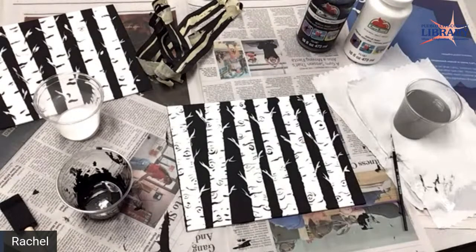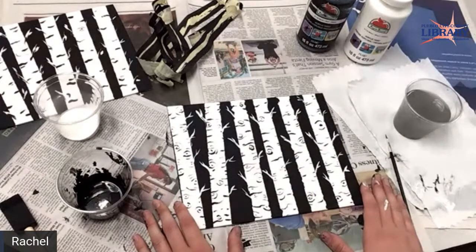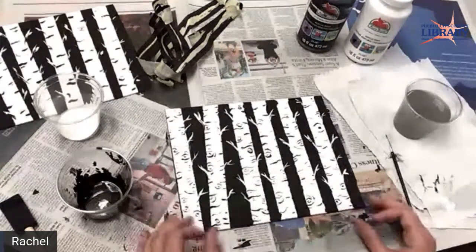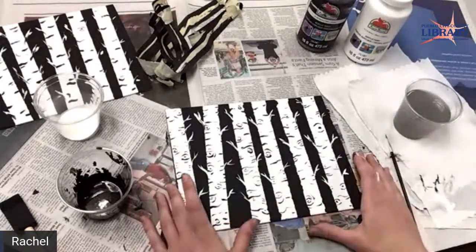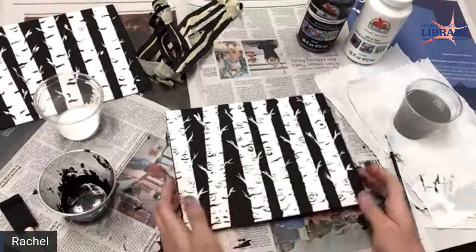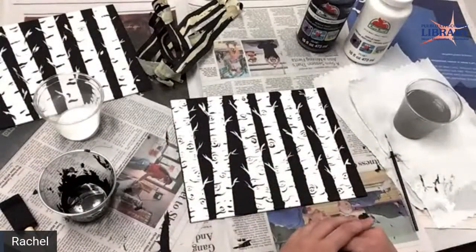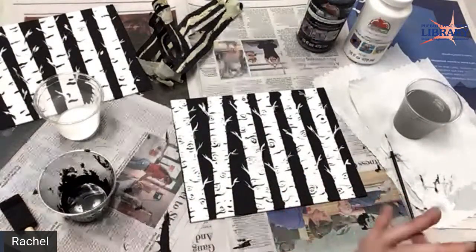Thank you April, thank you Lori. Did you guys have fun? Absolutely. Thank you Linda, I'm glad you liked it. Jeannie says the Dollar Tree has paint and canvases too — good to know. All of this is easy and cheap supplies, so you can do it at home. Yeah, I think I'm going to have some friends together and do this.